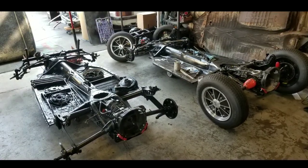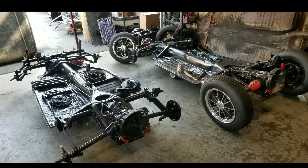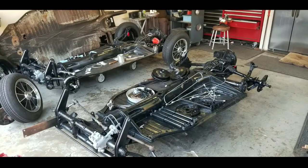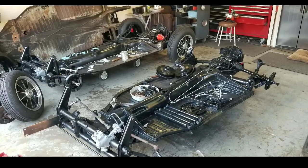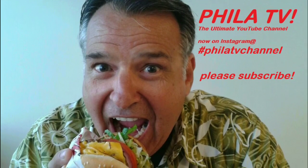I'd say we got a pretty good jump on things. One pan's brakes are all done, it's almost a roller. Second pan is getting ready to do the brakes today. If you guys enjoyed this video, thanks for watching — don't forget to subscribe and hit the notification bell to keep updated on these three Meyers Manx dune buggies that I am building. Thanks for watching Filet TV, ciao.